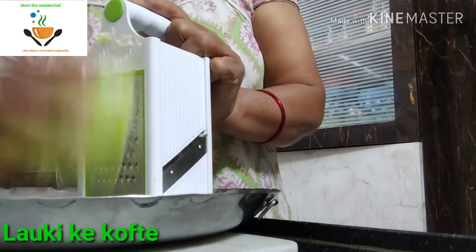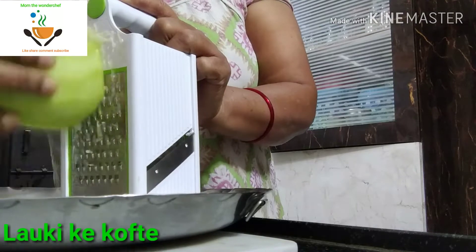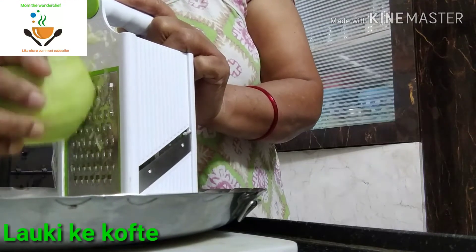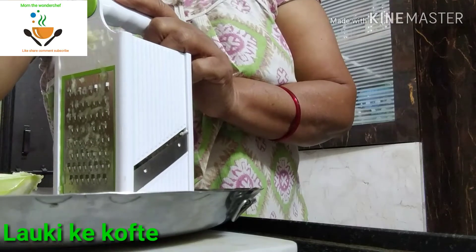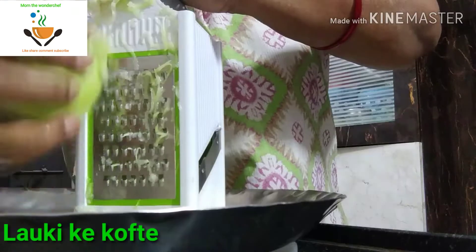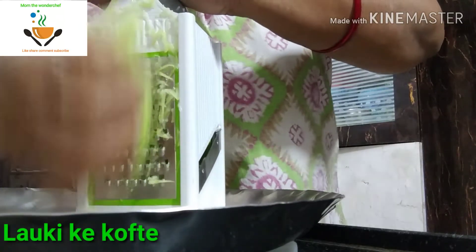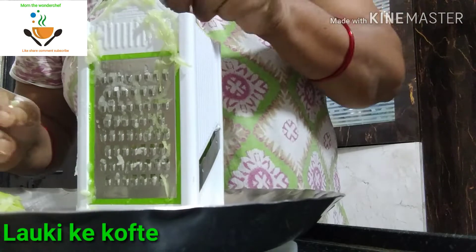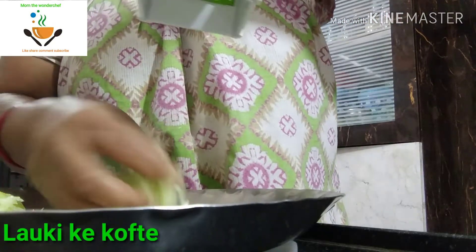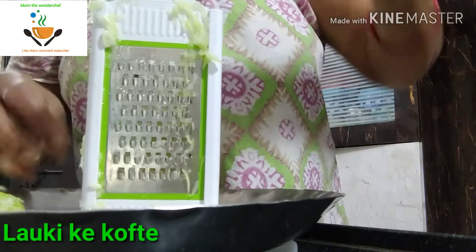I have already given the recipe in the description box in English, so you can check there for how to make this kofta. Now after grating, we are going to squeeze out the excess water from the Khaddu. By pressing with both hands, remove the excess water so that we can make very good dumplings.